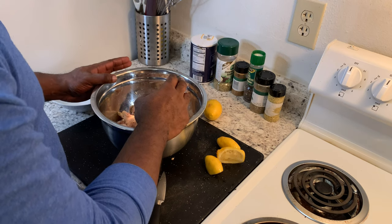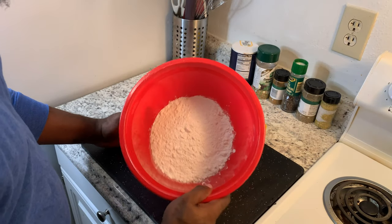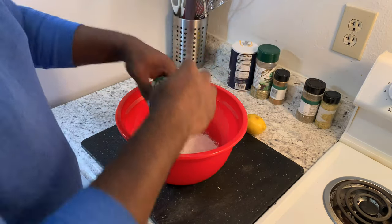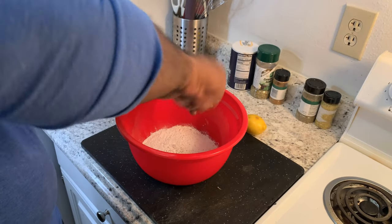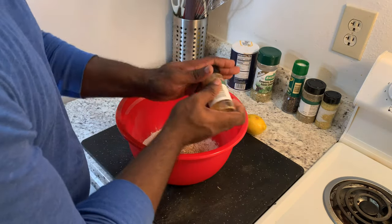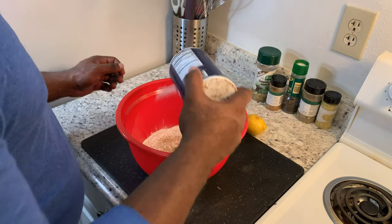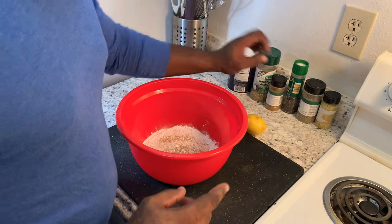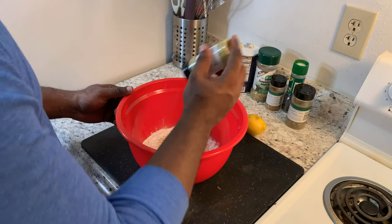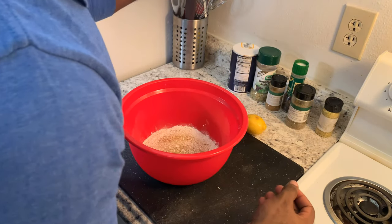I'm gonna set this aside and let it marinate for about 15 minutes. While I do that, I'm gonna season up the flour and get that ready. I have about two cups, maybe a little more, flour in our container. We're gonna season the flour starting with black pepper, cumin, salt, and a little bit of lemon pepper seasoning. Then I'm just gonna mix that up.